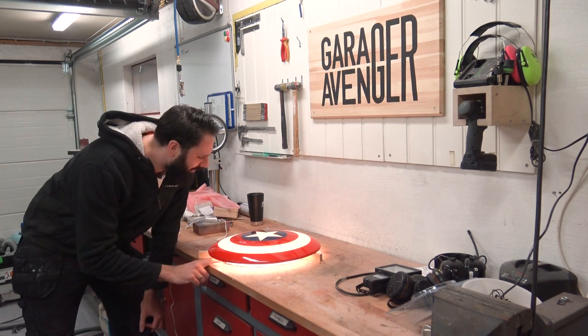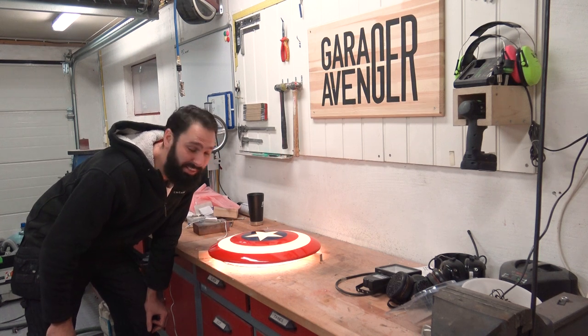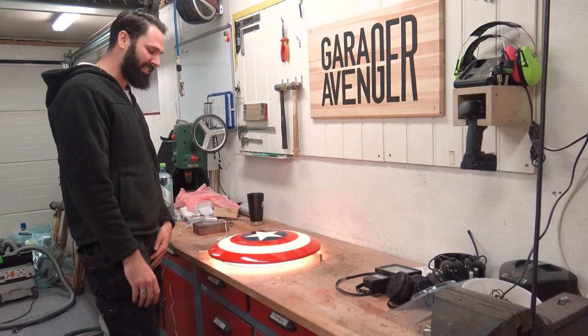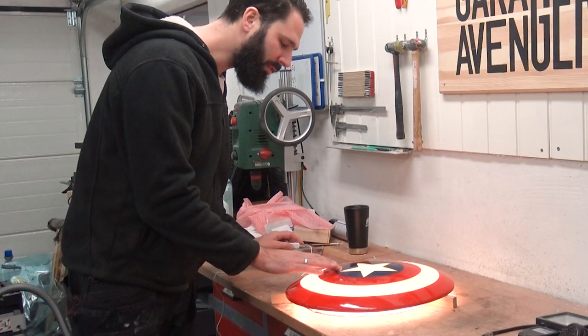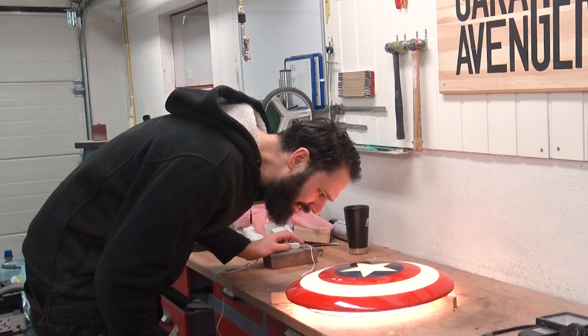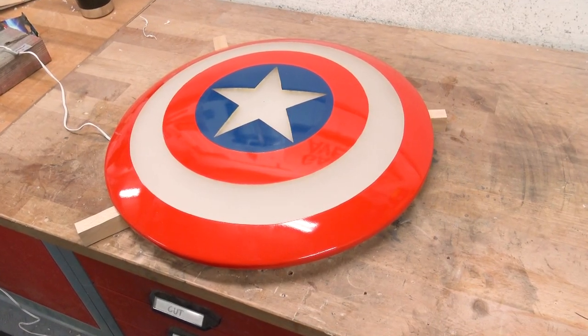I've got a little bit of work to do to figure out how to mount this, but how good does this look! I'm stoked — so tough. What am I going to do about this tape mark? I really don't like it. In the end I just used a bit of car polish and it turned out great.